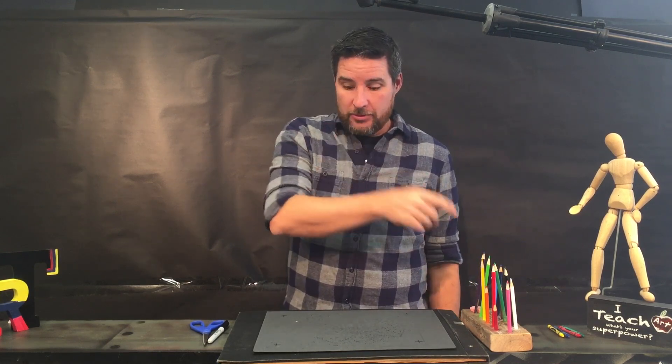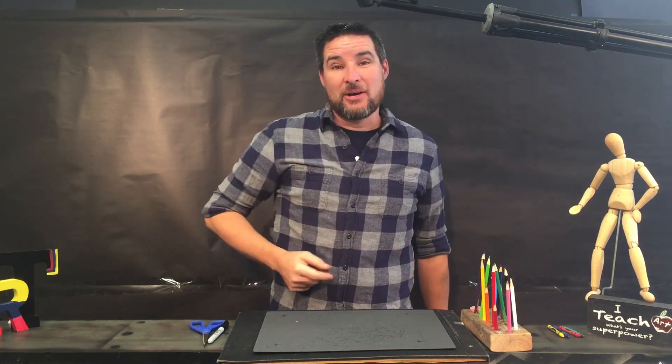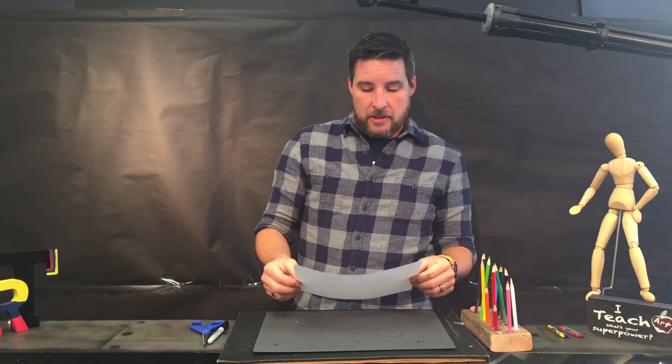Some people have been wearing masks so much I forget what the rest of their face looks like! Today we're going to try to do a self-portrait. A self-portrait is a picture of yourself — not your whole body, just your head. The cool thing about drawing with a mask on is you only have to worry about drawing the eyes; the nose and mouth will be covered up.